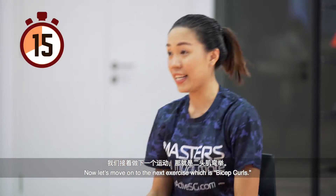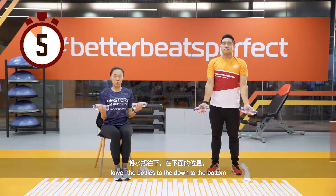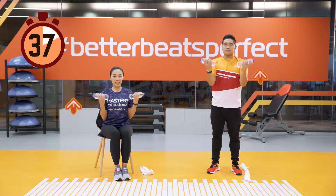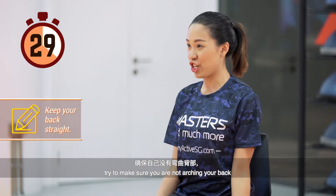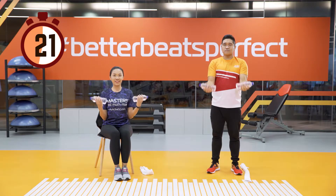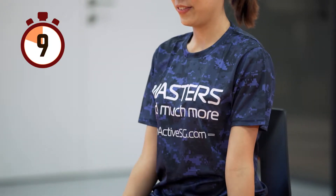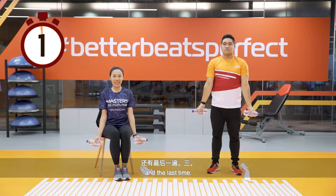Now let's move on to the next exercise — bicep curls. Pick up your water bottles. Keeping your elbows at the side of your body, lower the bottles to the bottom and bend upwards without lifting your elbows away from your body. We will do this for one minute. Try to make sure you are not arching your back or bending backwards. You will start to feel your biceps muscles aching.